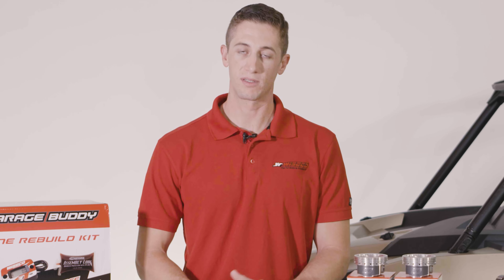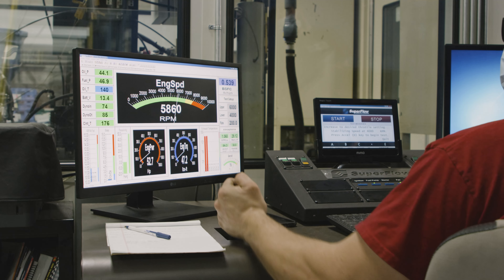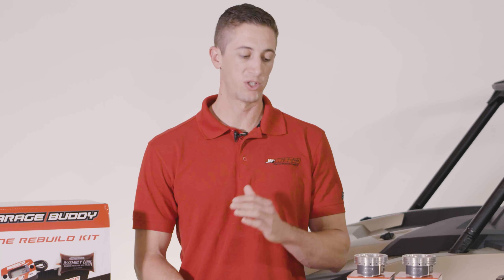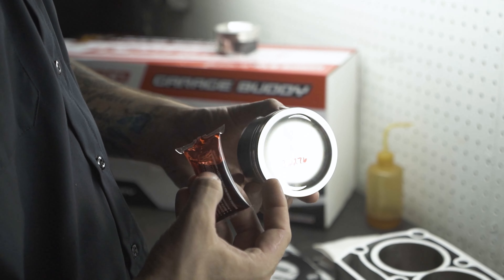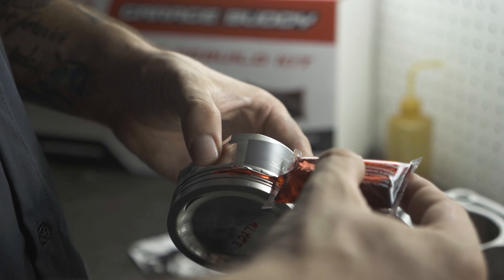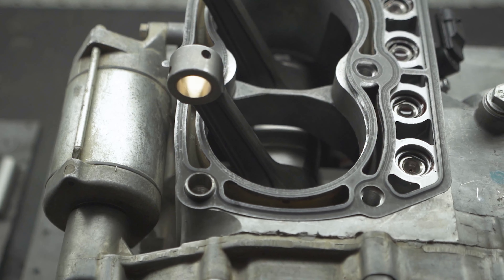What really stands out about these GarageBuddy Engine Rebuild Kits is the complete crankshaft assembly. Our R&D team spent a lot of time on our in-house dyno with the complete Razor 800 engine, benchmarking OEM components and developing our own components for this complete kit. The crankshaft assembly is assembled using Maxima assembly lube, and more importantly it features a connecting rod designed by our own engineering team.